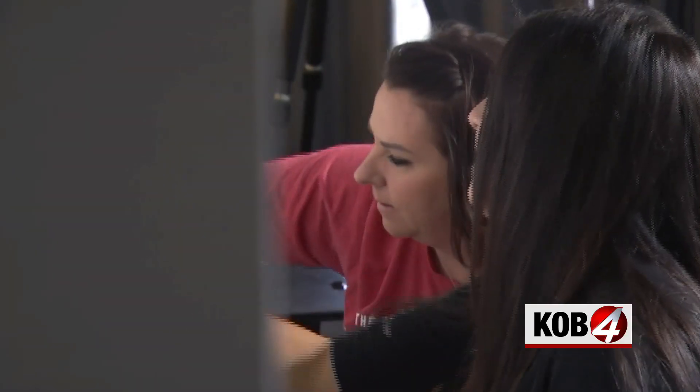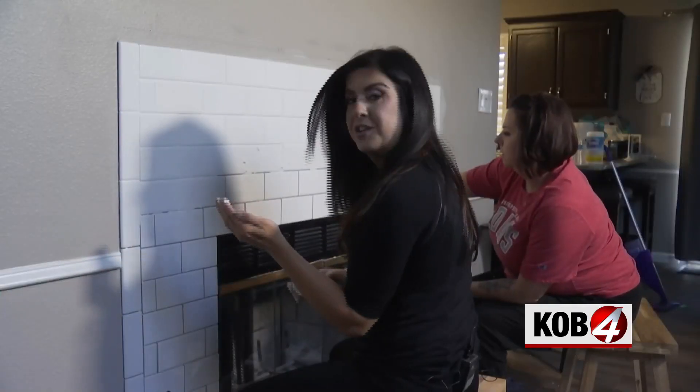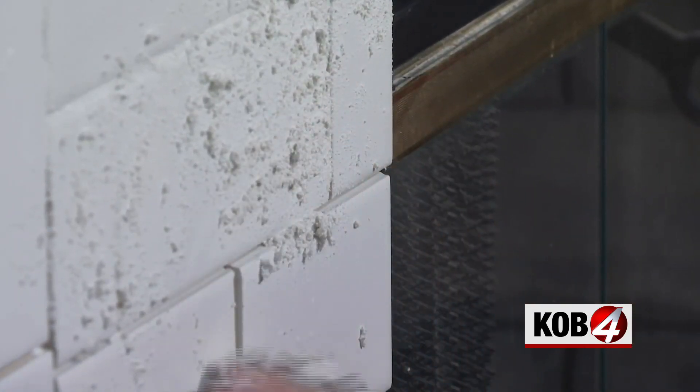We'll be honest — we started just using our hands to push the grout in. You got a real wax-on, wax-off thing going on. Don't judge us, you're not here — you don't know. Take our word for it, sometimes you improvise.